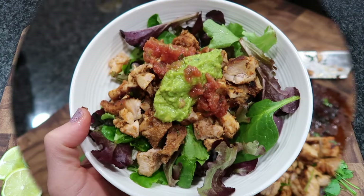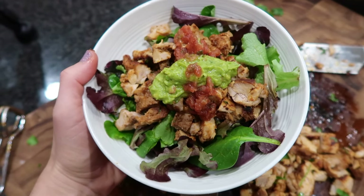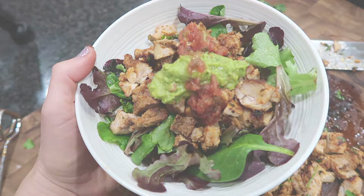You can use this chicken in burritos, tacos, quesadillas, or on salads. What I did was make it as a burrito bowl with a little bit of salad, a little bit of rice, and you can add some beans and your favorite toppings.